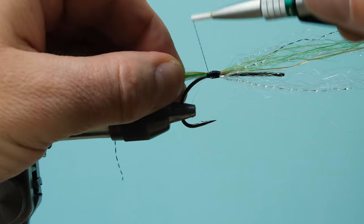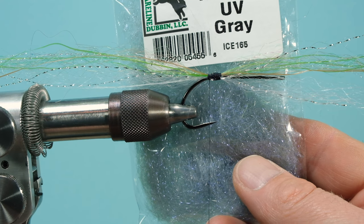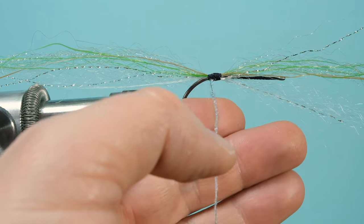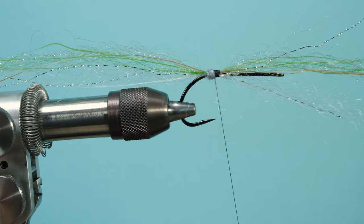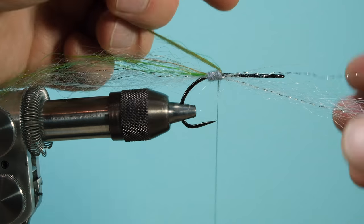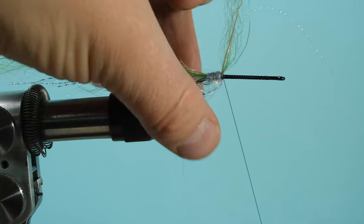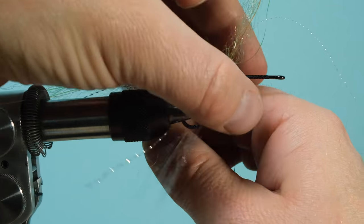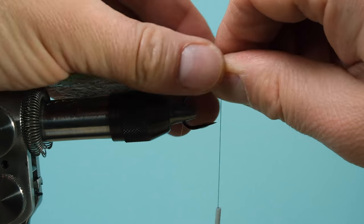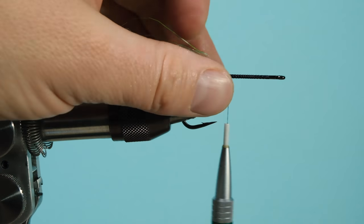Take some dubbing to hide the thread — I use UV gray Ice Dub, but you can use whatever you like. UV Ice Dub gives a very nice shine in the water. Put it in to hide your thread. Then pull your fibers back — it's a little tricky; watch out for the hook tip. Spread them, put them into halves, and tie left and right side. It gives a pretty nice shape overall.